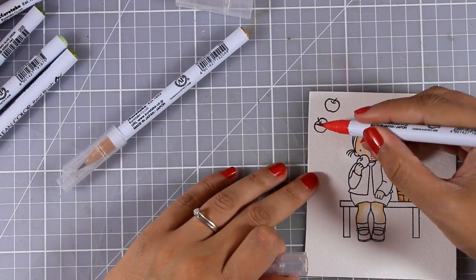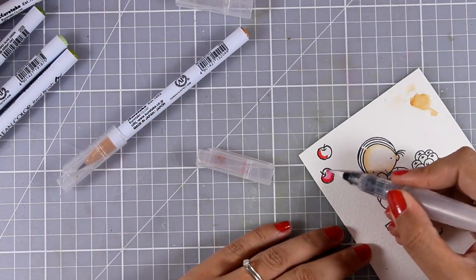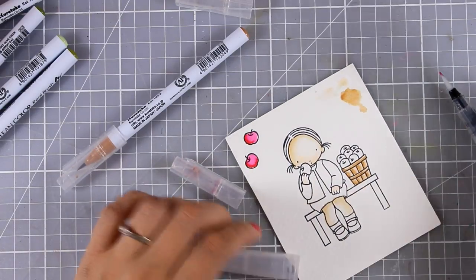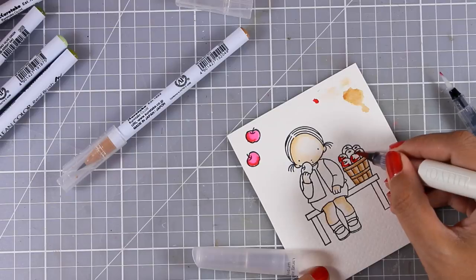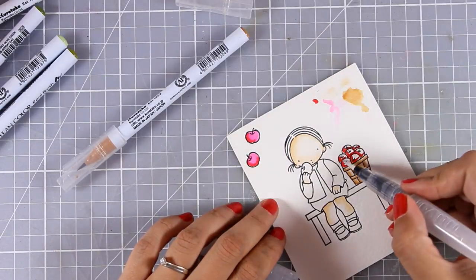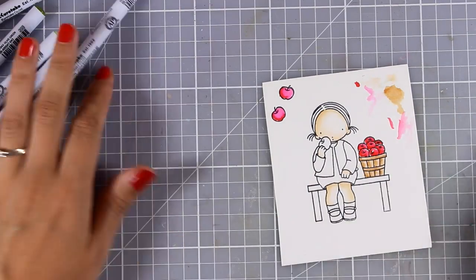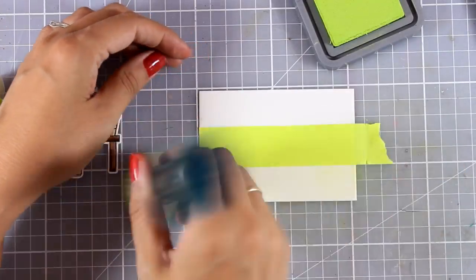Now I am going to show you something weird that happens with my red Zig marker — when I try to spread out the color it turns pink and actually looks neon pink. So because in my set I don't have another red that would work, I am using the Nouveau red watercolor, which doesn't do that. I am going to spread that out with my brush. If you have different brands of the same medium it is always nice to mix and match them — just make them work together. Then I colored and cut out with the matching dies my image.